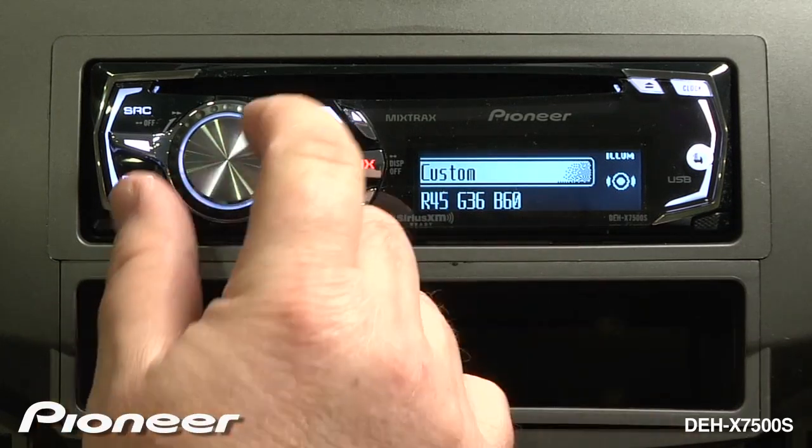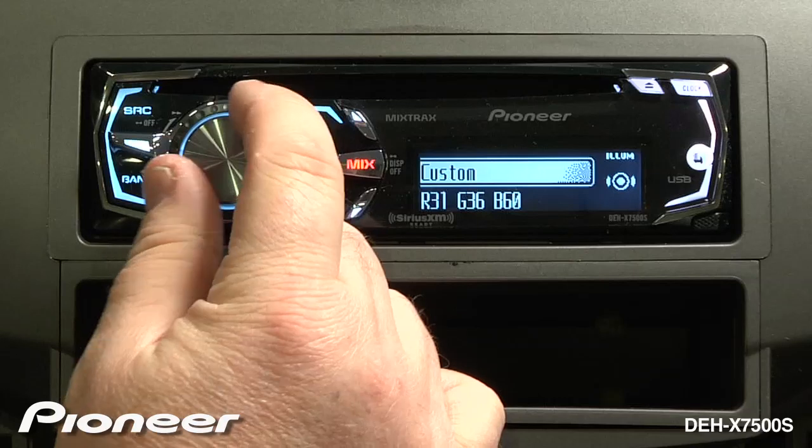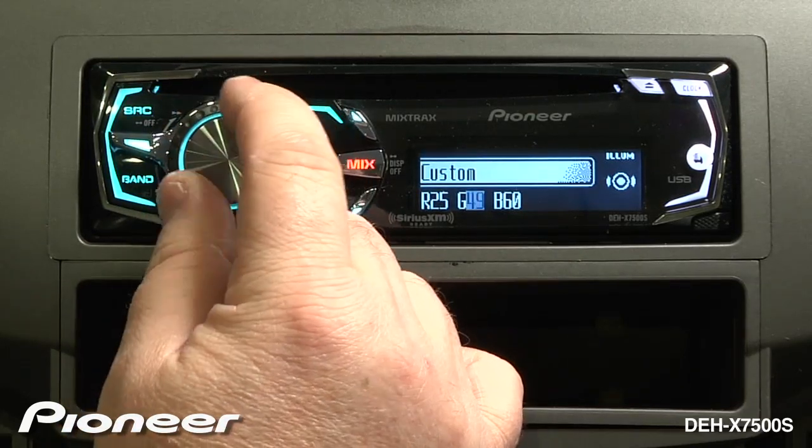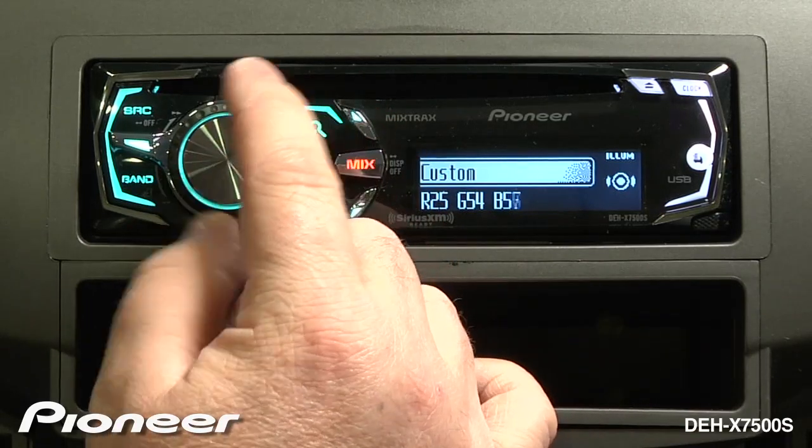Here I have my red, green, and blue values. I can make adjustments to the reds, press enter, make an adjustment to the greens, press enter again, and make adjustments to the blues.